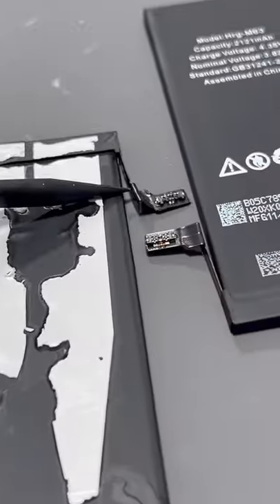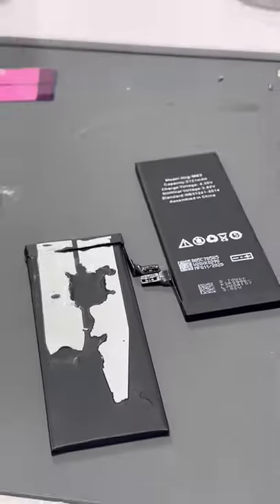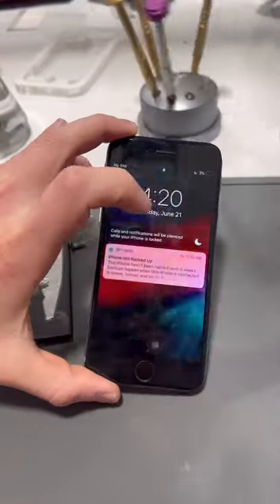This iPhone 6 battery has a slightly larger connection than the iPhone 6s, so that makes sense why it wasn't getting plugged in. But with the right battery and a fresh seal, this thing will be running as good as new.